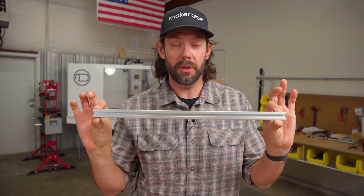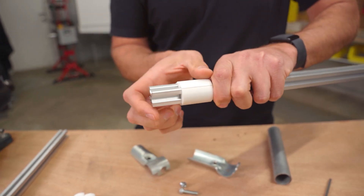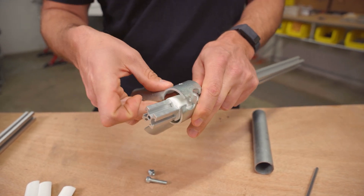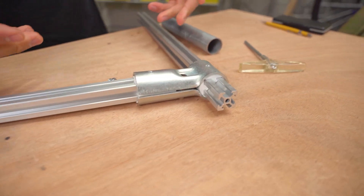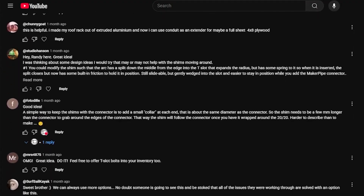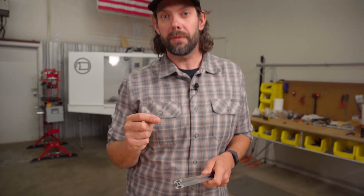Last video we talked about how we can take ordinary extruded aluminum, use some 3D printed shims, and then allow us to connect our 1-inch EMT connectors onto that extruded aluminum, giving all kinds of different possibilities of how you might incorporate this unique material into your builds. Thank you so much for the response — many of you had ideas on how to improve this and make these shims even better. We haven't forgotten about that; we are going to do a follow-up video with different 3D printed designs of these shims.